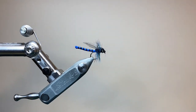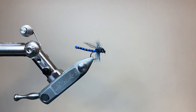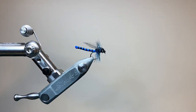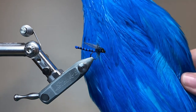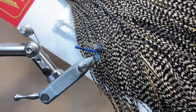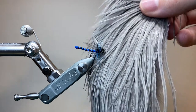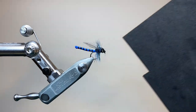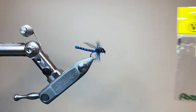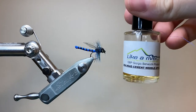I'm using a wide gape size 12 hook and my thread is UTC70 in black. For the tail I'm using some blue dyed bucktail, this is royal blue, and I'm going to use two body hackles for this fly. One is a dyed blue Indian cock cape and the other is grizzly. I like the combination of the two but you can use either on their own. For the wings I'm using the tips of some blue dun hackle, and I'm going to need a thin strip of black foam to make the thorax cover. I've put eyes on this fly, these are some pre-made ones from Venyard, but you can also use burnt monofilament.